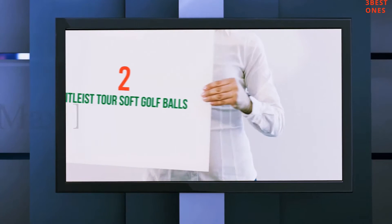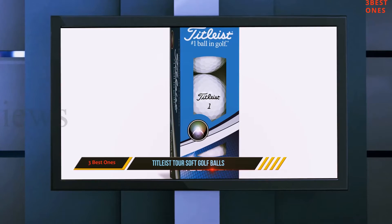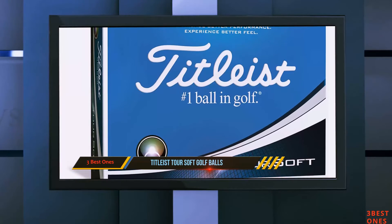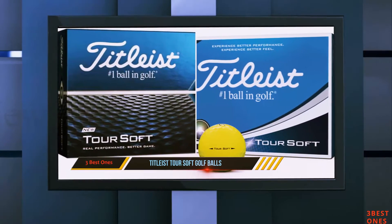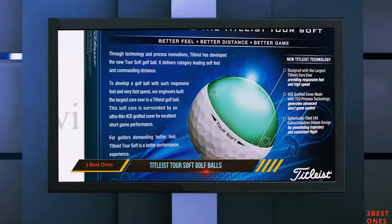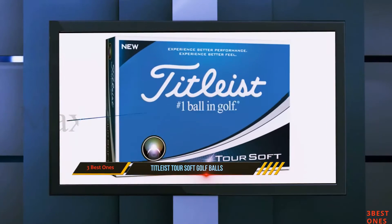Coming in at number 2: the Titleist Tour Soft Golf Balls. The Titleist Tour Soft replaces its predecessor, the NXT Tour and NXT Tour S line, in Titleist's popular high-end golf ball lineup. While it's not quite as expensive or high-performance as the Pro V1 line, the Tour Soft is still a top-performing ball with a price to match. It's up to the player to weigh whether its particular performance is worth the trade-off for a higher price and less durability.